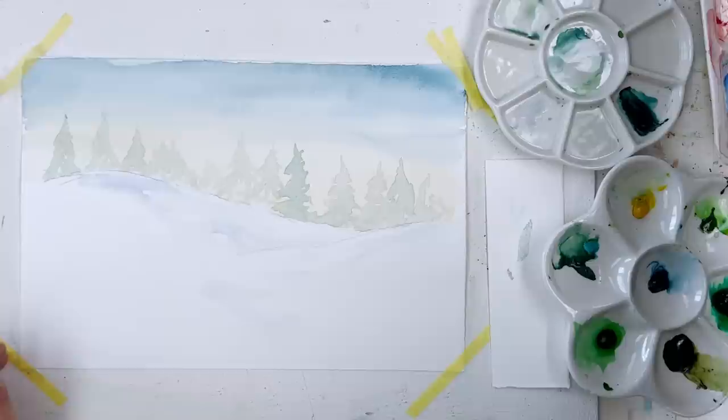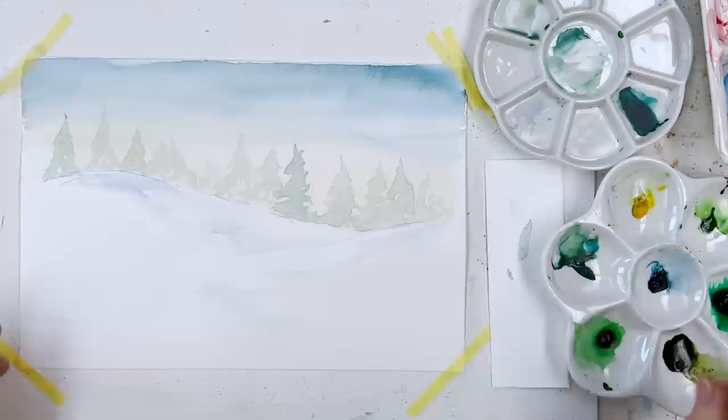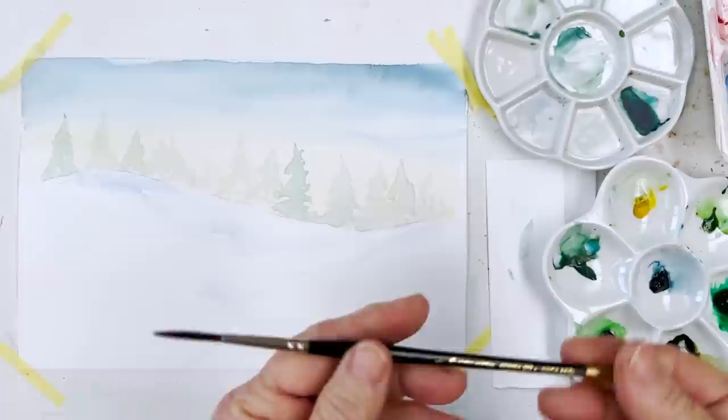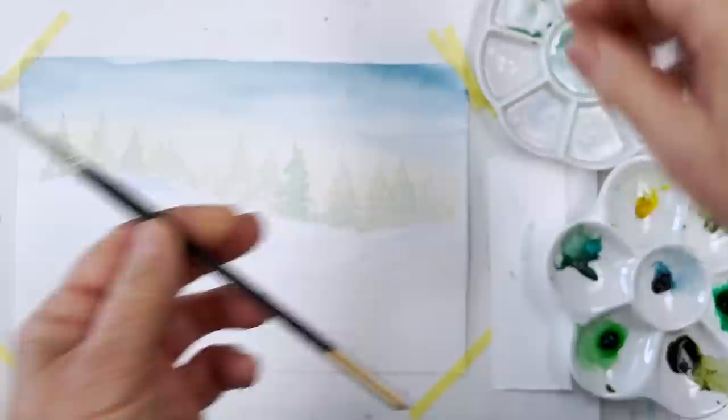You can always make it darker later if you want to, and to be honest you can always lift it out if you don't like what you've done. So there we are, that's the first layer. At this point I'm going to put in some twiggy branches. I'm going to find a longer, thinner brush — something like this one. This could be called a rigger. It's quite thin. It's also losing a hair — I'm going to have to cut that off. You shouldn't do this; what you should do is just buy a new one.